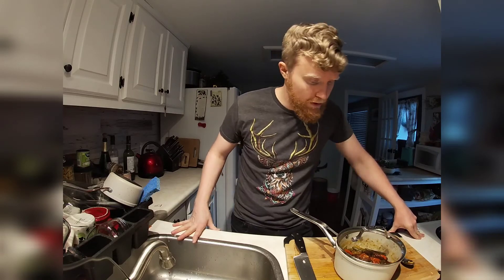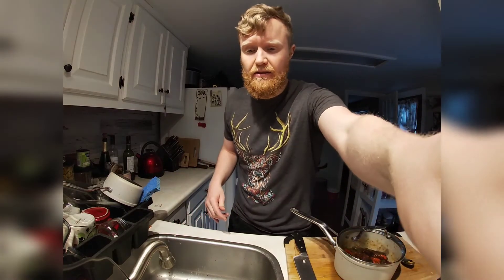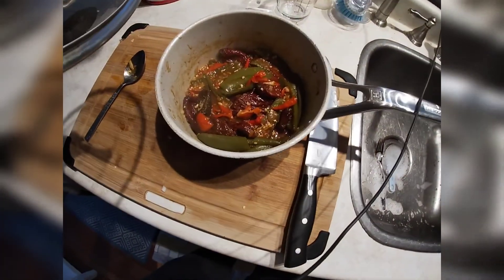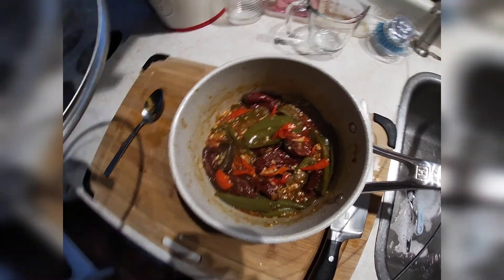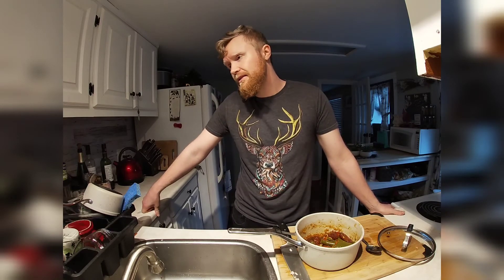So we had that boiling for about 15 minutes — too little, too much, who knows. But this is what we now have. I don't know, looks pretty good. Smells pretty good, smells spicy. We're going to let that cool a little bit, then toss it in the blender and make some hot sauce.